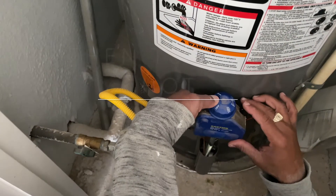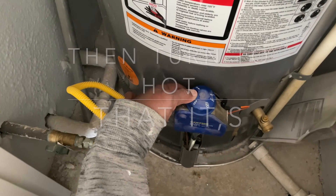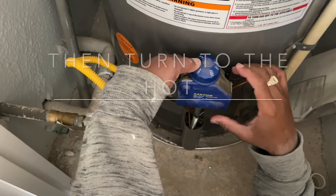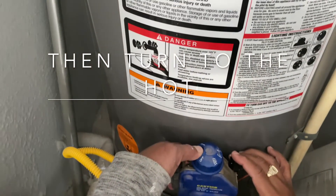You press right here, hold it for at least two to three minutes, and you click. Sounds like a light to me — let's test it.